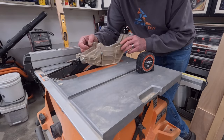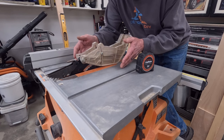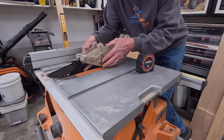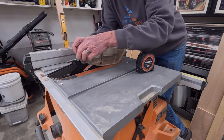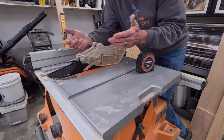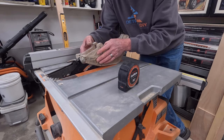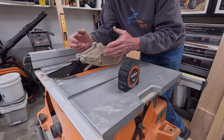Every table saw comes with a blade guard, and I'm guilty of not using it even in situations where I could. It protects your fingers, makes it very hard to get your fingers near the blade, and it also has anti-kickback pawls. All of this attaches to my riving knife in a very handy way. What I don't like about them is that they could be made much narrower and more simplistic — they're so wide and bulky that you can't cut a thin strip of wood because they won't let you get your fence any closer than about an inch and a quarter.